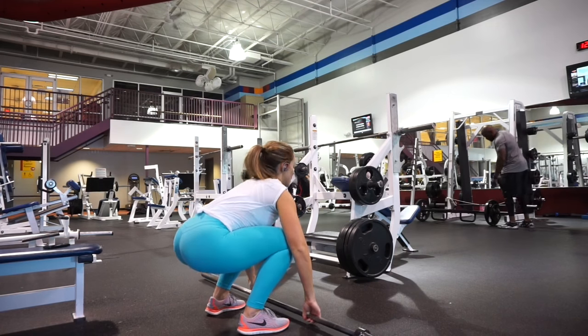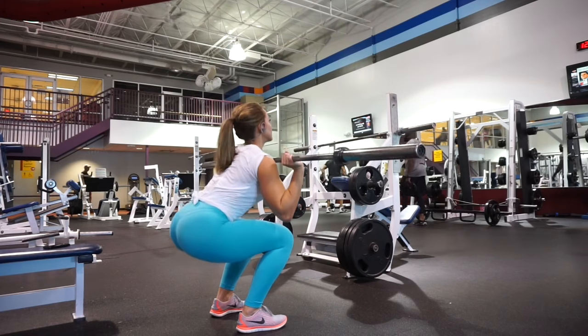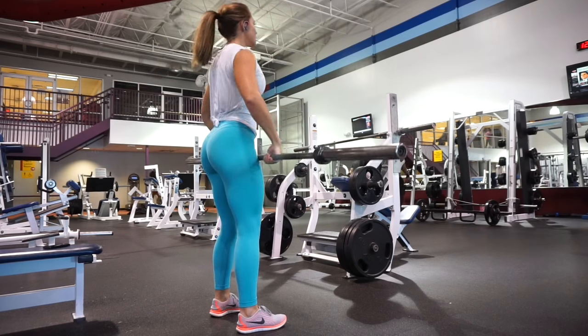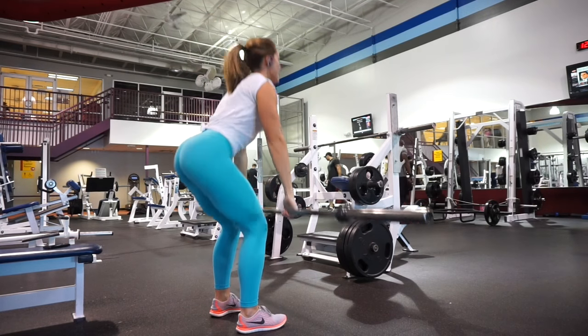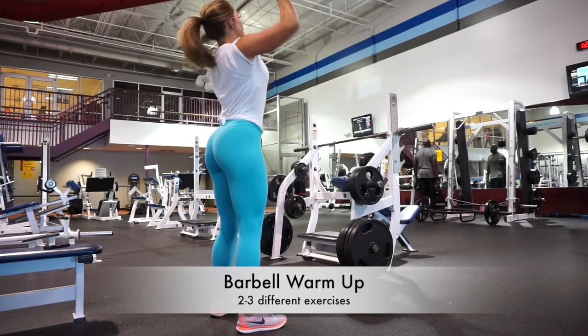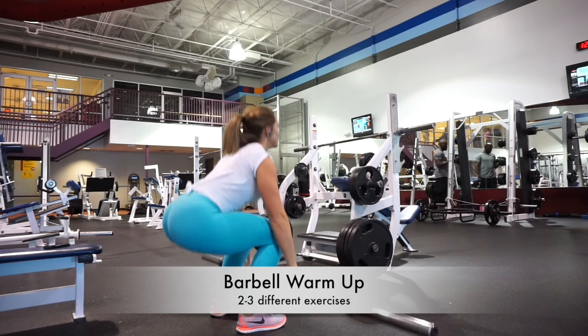All right, guys, welcome back to my channel. Thanks for stopping by once again. So, another voiceover for an awesome full-body workout. I thought I would give you guys some different types of workouts.